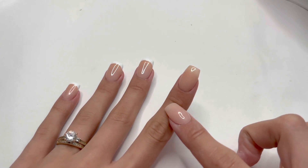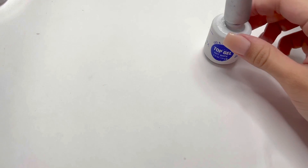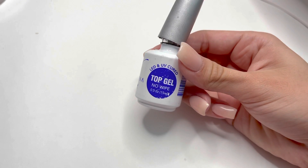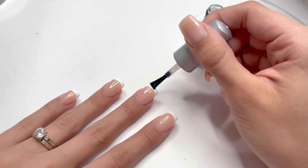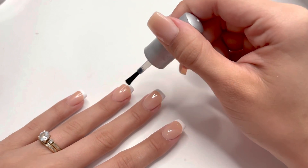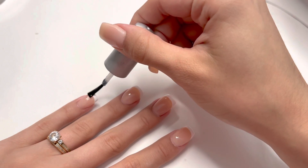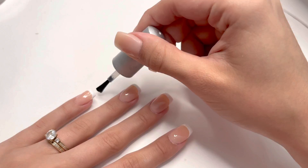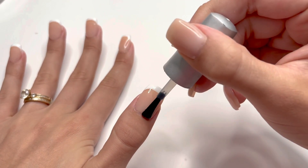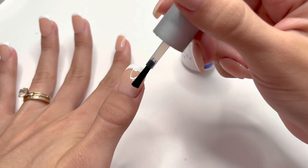After I did my index nail, I'm going to cure under the UV LED lamp. Once the nails are cured, I'm going to take my Bella Vina No Wipe Gel Top Coat and apply a good layer to all of the nails. One thing to mention — the white area of the nail is a little more raised than the base. You can take a brush and smooth down the white gel polish before you cure to make it thinner and prevent a little lump when you apply your top coat.